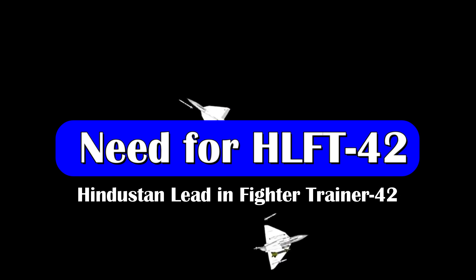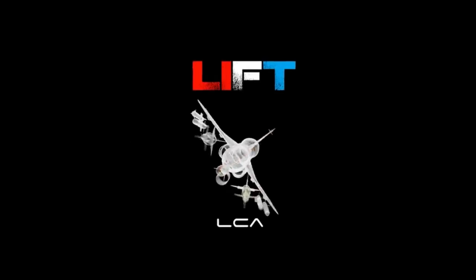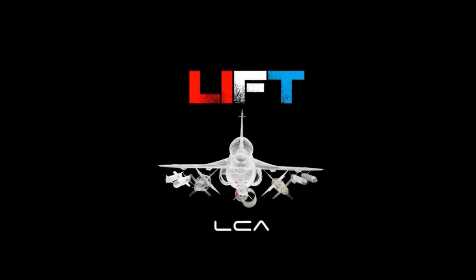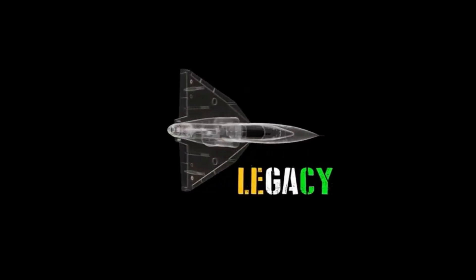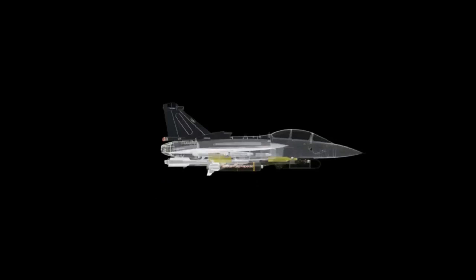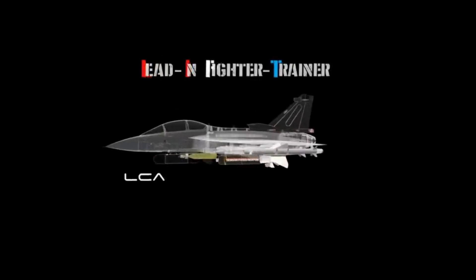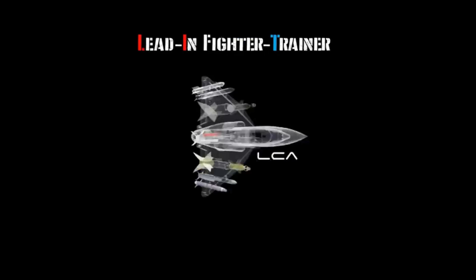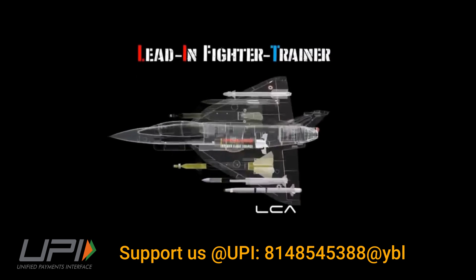The HAL FT-42, or Hindustan Lead-in Fighter Trainer 42 program, has been quite in the news recently with little to no update about the aircraft. Now recently in the investor meet of HAL, a few interesting details have been discussed about this aircraft, which we'll be discussing in detail today. These details were revealed when the question was asked about the need for the HAL FT-42 when HAL already has the Hawk program.